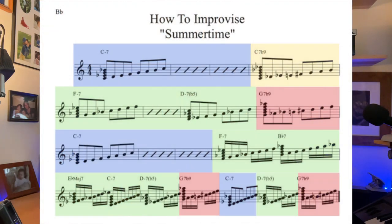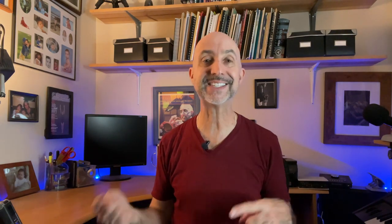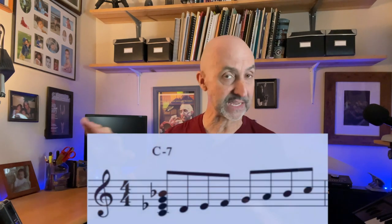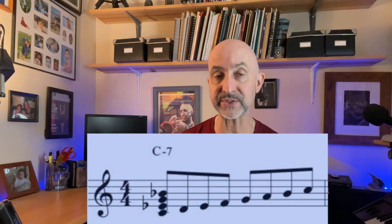Now I know jazz isn't all about scales, but if you're new to this or even intermediate, it's a great place to start in order to start making the changes. So in blue, you can see the C minor chords are all in relation to a B flat major scale. What I'm doing here is using C Dorian, which is the second mode of the major scale. So the B flat major scale is B flat, C, D, E flat, F, G, A, B flat. If you start on C and play the same exact notes, you get the C Dorian minor scale. We're going to think of it as B flat just for now.